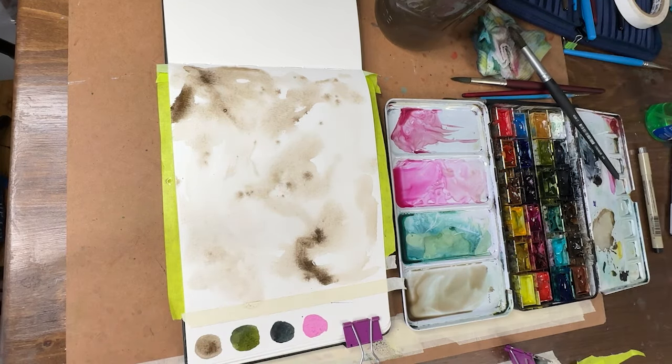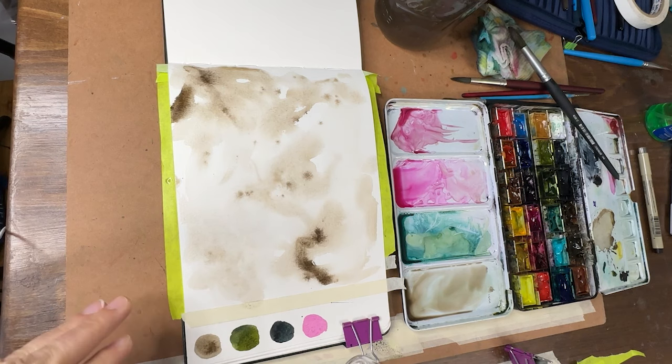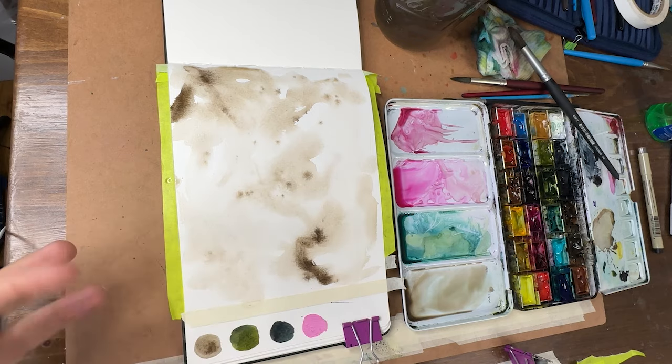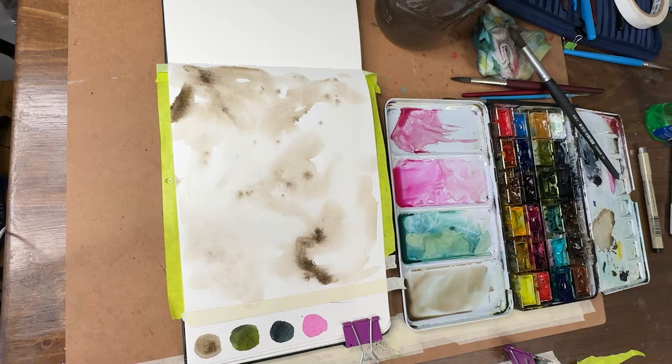We'll have this nice loose organic, funky, soft background, and then we're going to paint in some leaf shapes on top of it. Then we're going to use our ink and wash — I might add a little bit of a suggestion of the magenta in something that resembles a flowery shape, but I'm not going to trace that or outline it in any way with the ink.